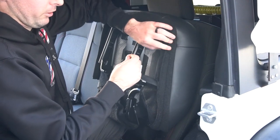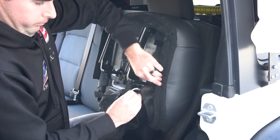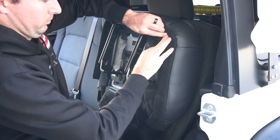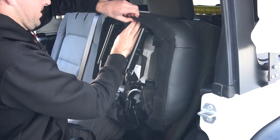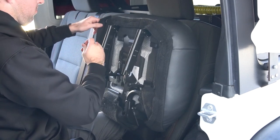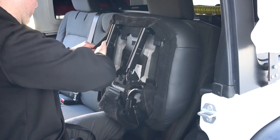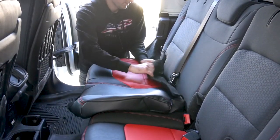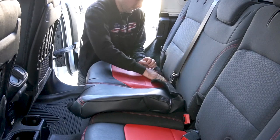Once the cover is on and set right, you're going to start to attach all the Velcro strips on the back. Now we're going to attach the other side of the bench — start putting it on, wrapping the sides around the back, and push the flaps through the back.